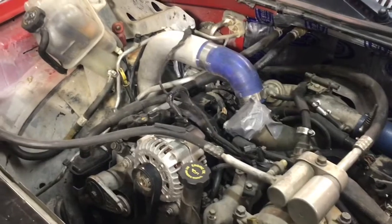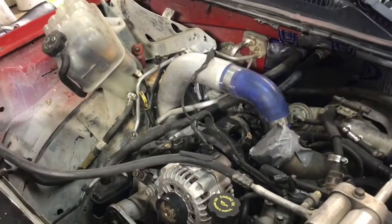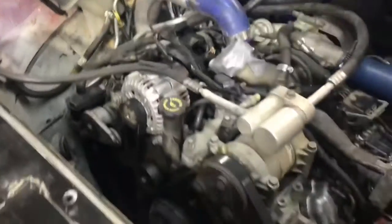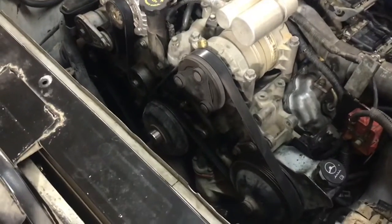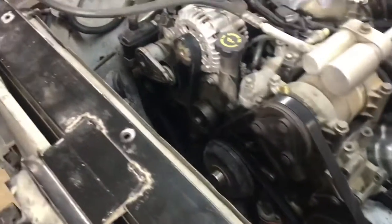We have the fuse block all wired back up, the power supply is together, and the rest of the engine wiring is in place. There are a few things like the coolant tank and the mass airflow sensor still disconnected, but it's time to put the radiator in and then we'll be able to put that clutch fan on and finish up under the hood.